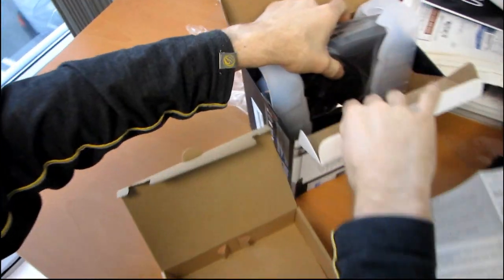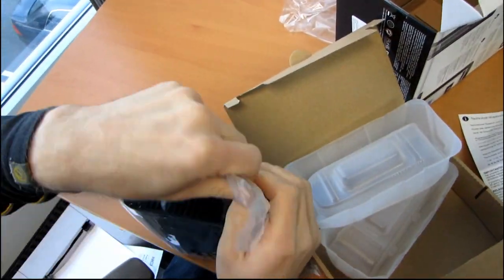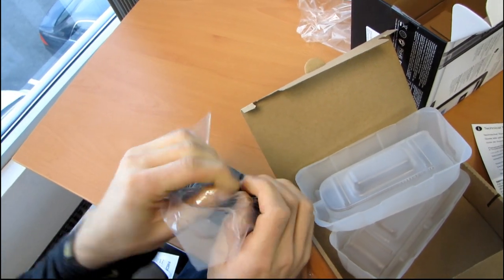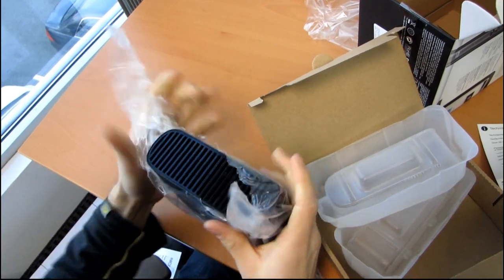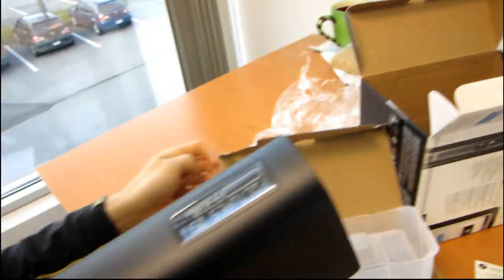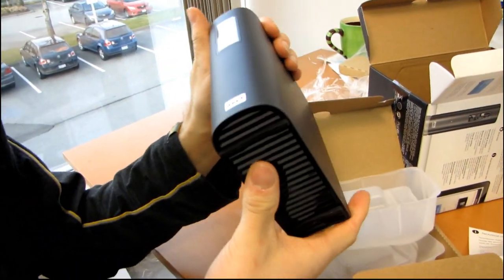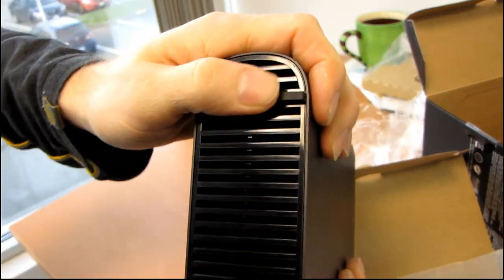Without further ado, why don't we have a look at the actual MyBook Elite unit. This is the unbagging portion of my unboxing. These plastic bags they use are very strong, or I'm very weak — one of the two. It weighs about as much as a typical three-and-a-half inch drive, which is about what you'd expect. On the bottom it has two little rubberized, foamy, grippy feet, so if you put it down it won't really slide too much. Pretty good.